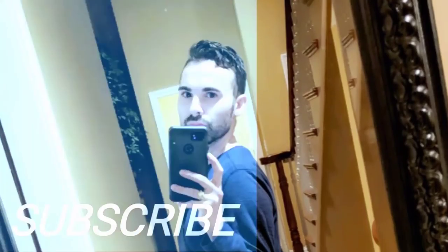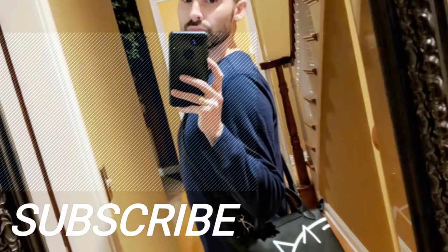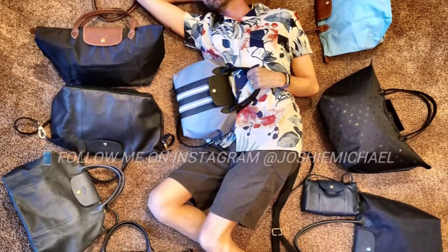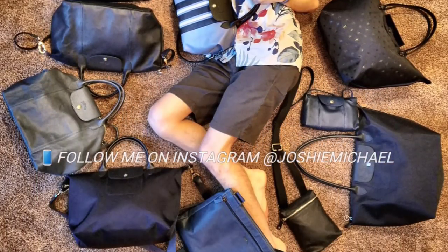Thank you guys so very much for watching. If you have any other questions, feel free to leave them in the comment section down below. You guys have a fabulous rest of your day, and until next time, keep it tight. Talk to you later, bye!